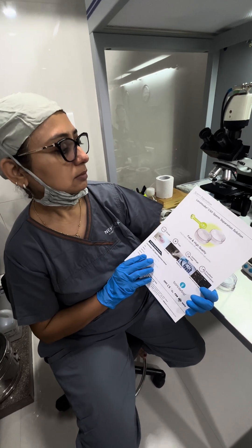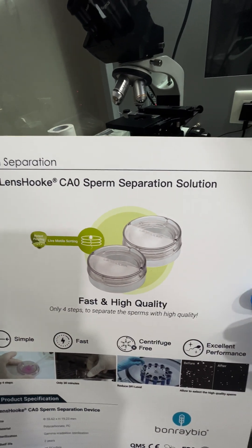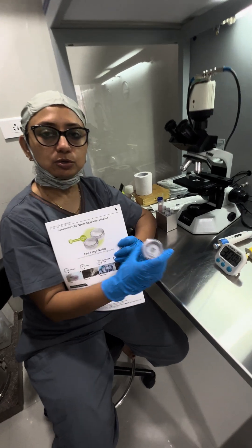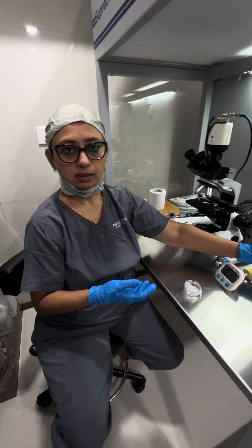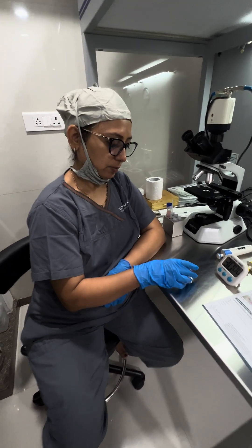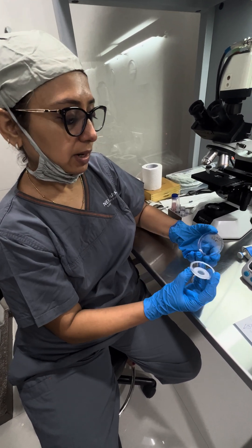Today we are doing a demo for Lansuk CA0 sperm separation solution. This is basically a plate which does the swim up for us. They say that it gives us low DFI sperms only — it can sort low DFI sperms after this process.